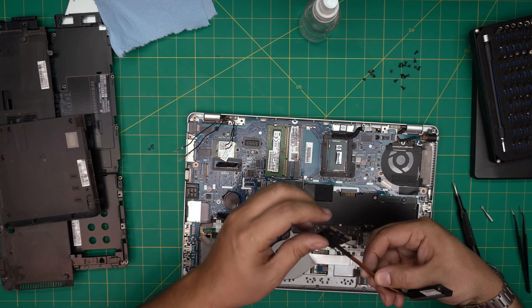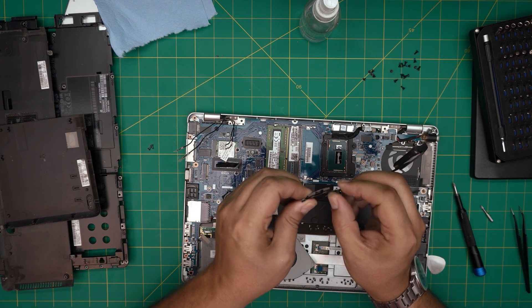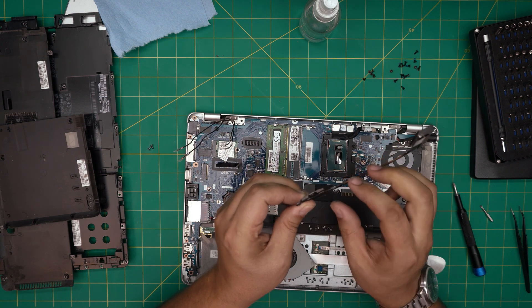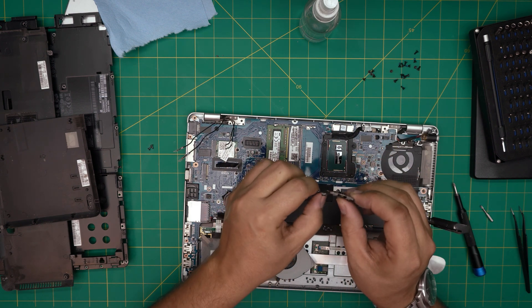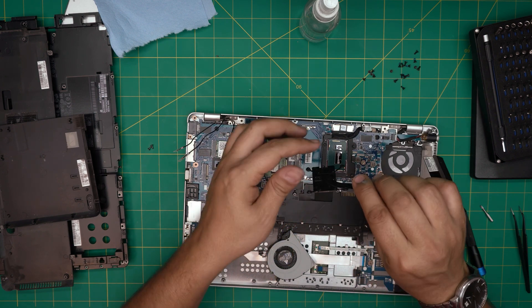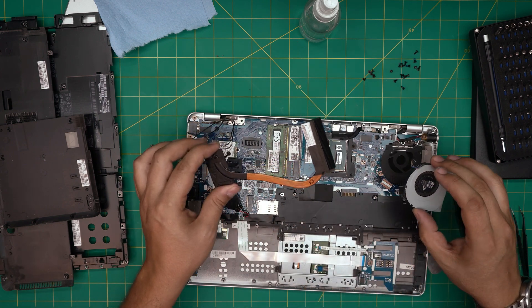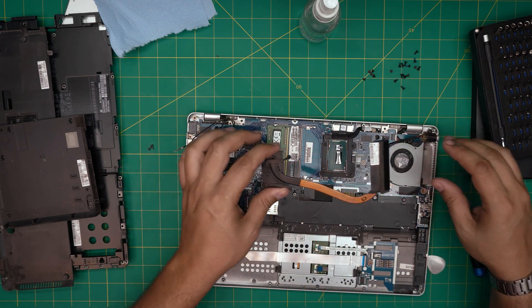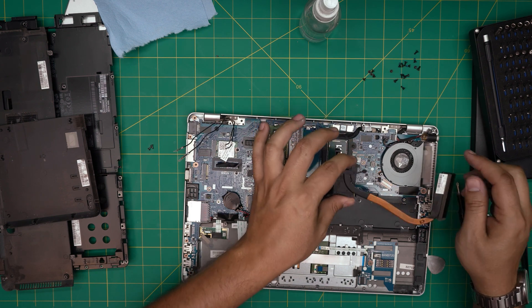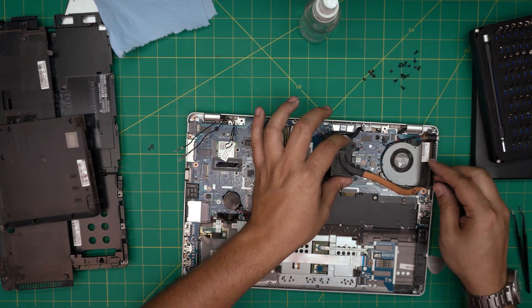Now bring the heatsink back. I like to bend the contact legs a little bit backward to get extra pressure on the CPU for better heat transfer — just a little bit, and make sure you pull them evenly. Put the fan in place first without screwing it down, just loosely positioned, then bring the heatsink.